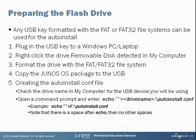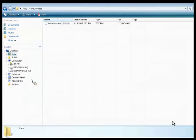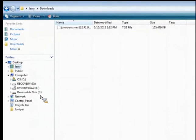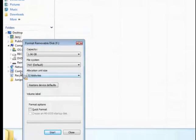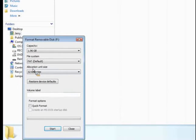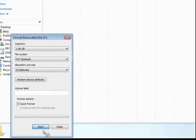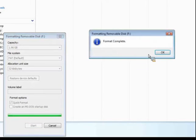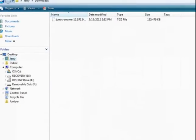Let's step out of the presentation. I have a USB flash drive I'm going to put into my computer, and it's recognizing it as drive F. We're going to right-click on that and format it. Make sure we're using the FAT or FAT32 file system. Let's do a quick format on that. Okay, that format's complete, so we'll close out of that.